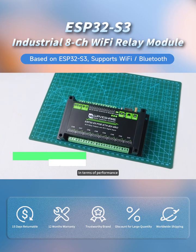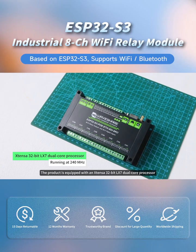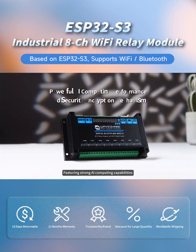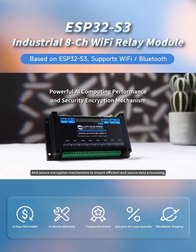In terms of performance, the product is equipped with an Xtensa 32-bit LX7 dual-core processor operating at up to 240 MHz, featuring strong AI computing capabilities and secure encryption mechanisms to ensure efficient and secure data processing.